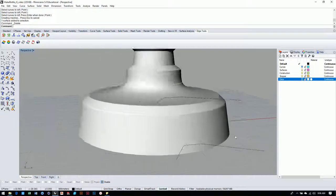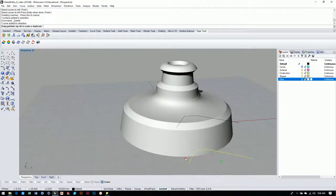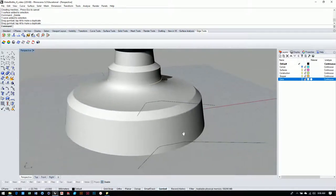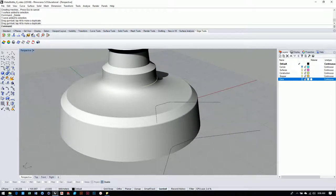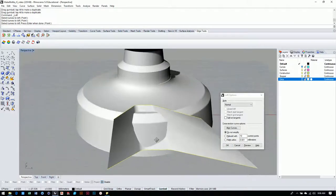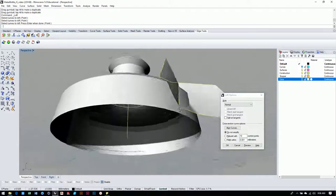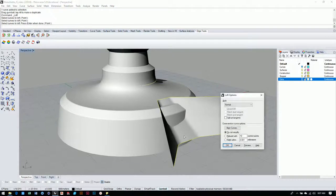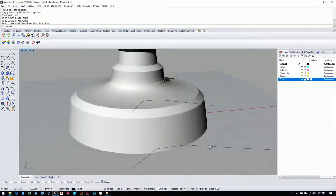Let's get rid of that loft and go again. To scale up the bottom curve we'll use the gumball — grab it and just widen it out, push it over, then check that it's not inside the wall but sticking outside a little. Now grab the loft tool again — one, two. That's looking pretty good, not exactly what we want yet. Let's push it out a little more and use the right mouse button to reload the same tool. Now you can see it starting to flatten out.